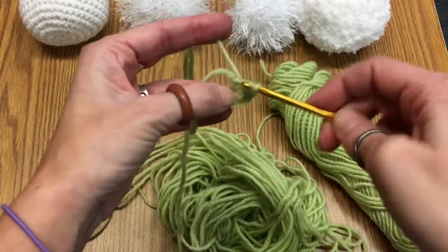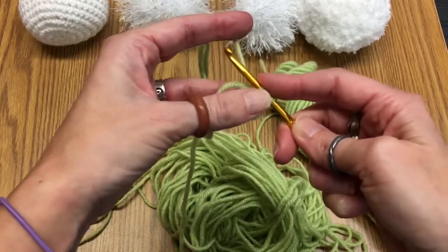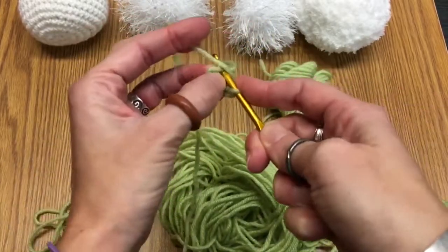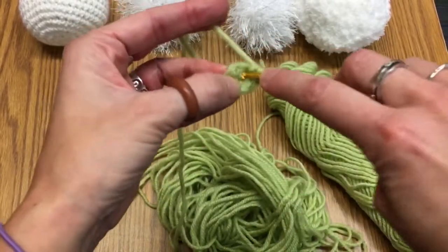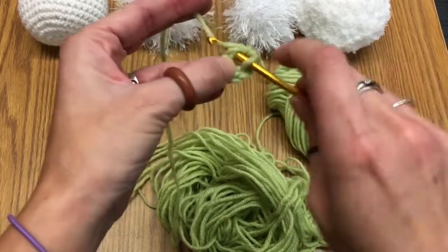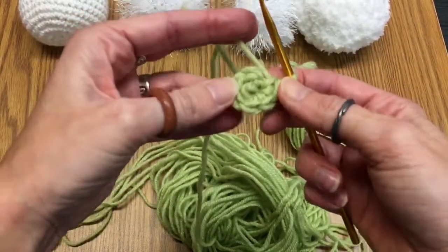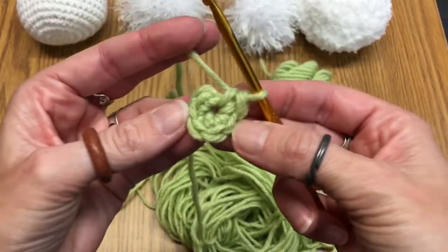In, around, and through — so you have two loops on your hook — and then pull through again. We're going to do that three more times: through, and pull through the two of them. Go right through the center — you can see how you are getting a centerpiece there. And then here's the last one. So you have six stitches and a little center — this is what it looks like.